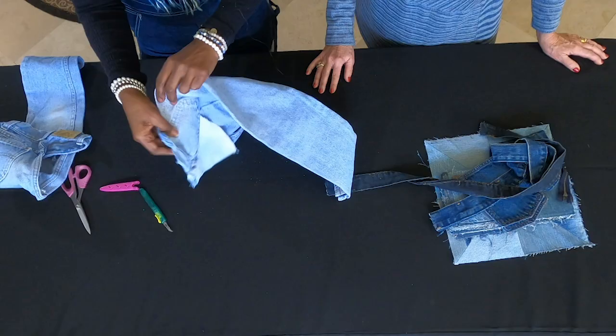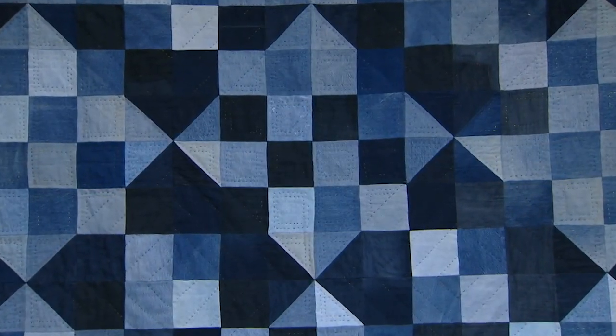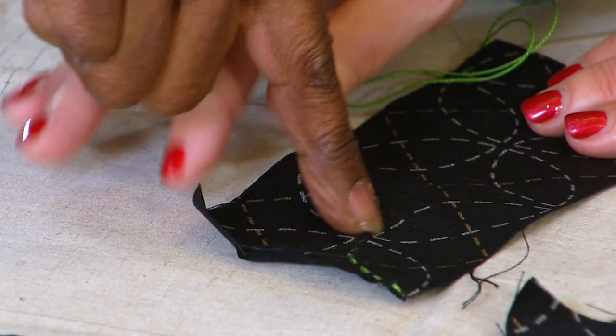On the next quilt show — blue jeans: quilters fear them, quilters love them. Meet Sandra Johnson. So what are we going to do on the next show? I'm going to talk about blue jeans and deconstruction into quilts.